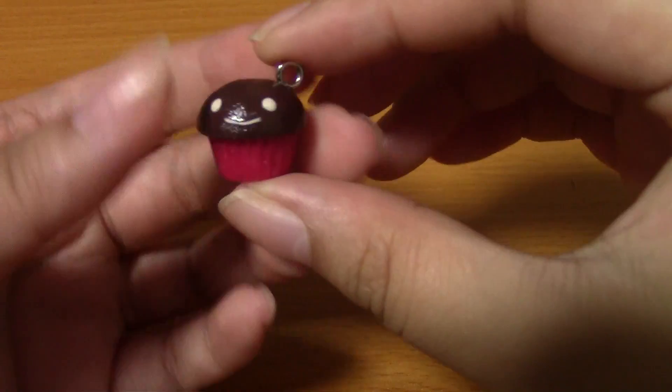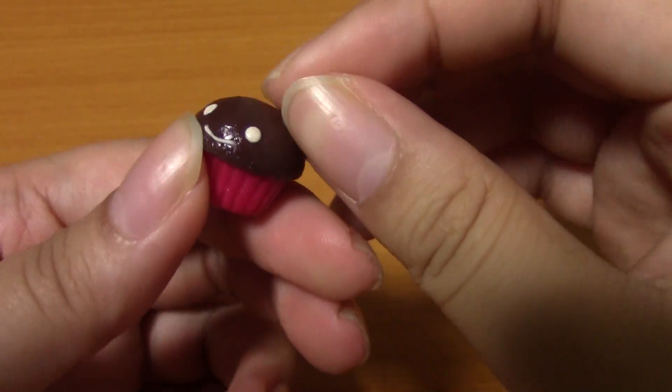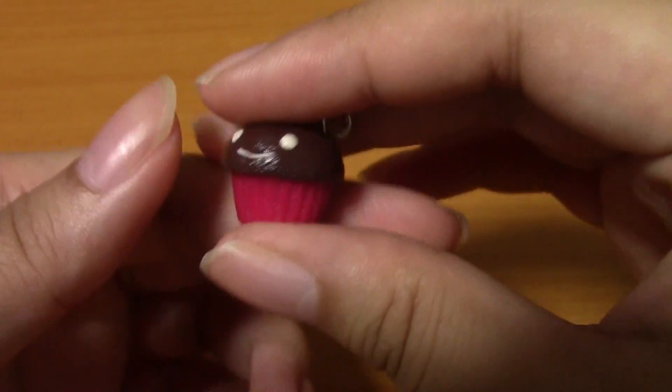Hey guys! So I have a small polymer clay update, mainly cupcakes and sweets and stuff, but I guess I'll show you guys. I actually had this for my last update — I don't think I showed it because I remember thinking after the update, I forgot to show it.